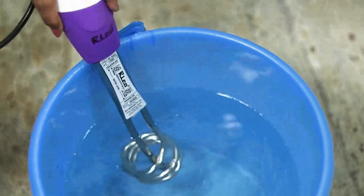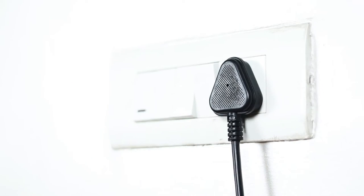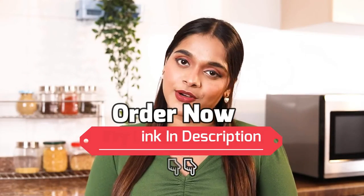To use, all you have to do is fix the rod in a bucket full of water and switch it on. So if you are looking for a cheaper and safer option than a geyser, you should check out this Immersion Rod from RICO on our website.